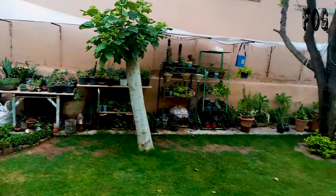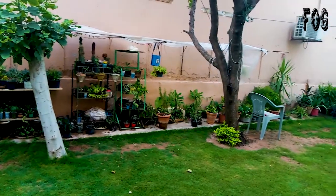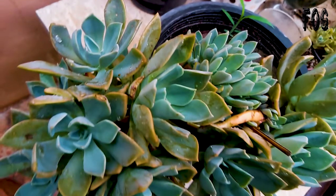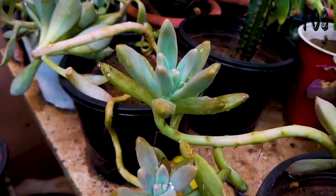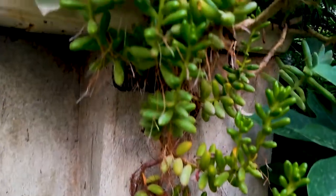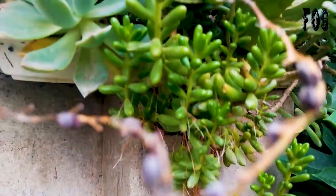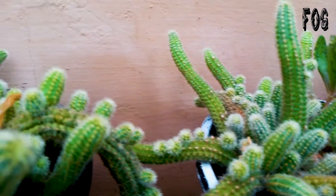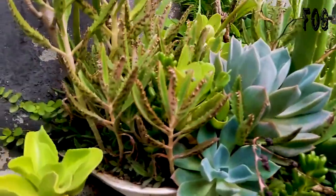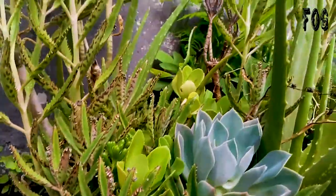This is the succulent section in my lawn. I started with only four species: Graptopetalum, Graptocetum, Sedum rubro tinctum, and peanut cactus. Now, after four years, I have hundreds of species. I spend lots of time with them.